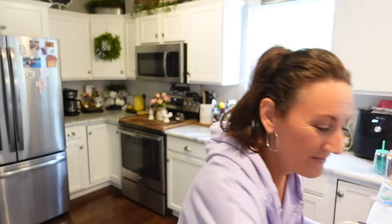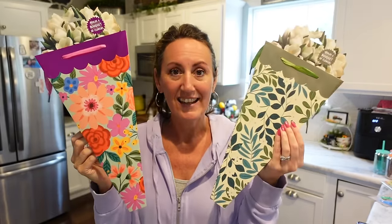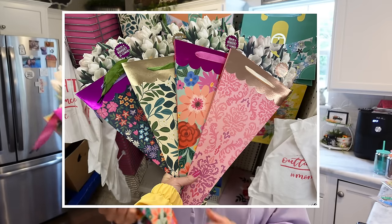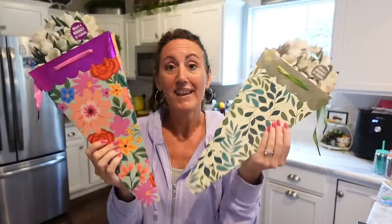These are also brand new and they're genius — bouquet gift bags! I have never seen anything like these in any store. Look how pretty this one is. You open it up, the flowers go down in there, and the stems can poke out the bottom because it's open. I just thought that was so smart, and with Mother's Day next month, the timing is perfect. There were four styles total. If you're going to be giving flowers to someone, this is a must.